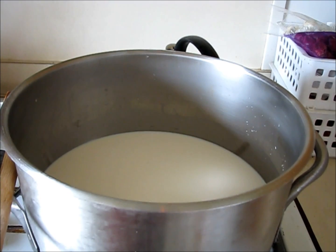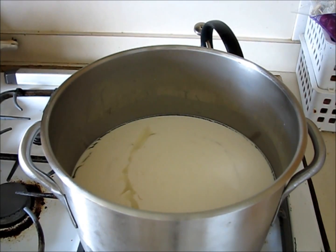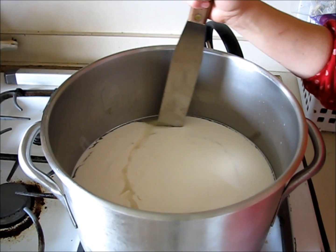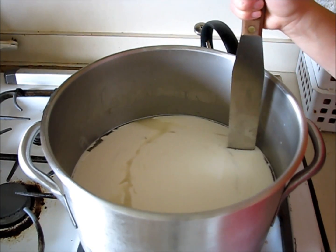Right now I'm going to turn off the camera for 15 minutes. Alright, now we're going to cut the curds — it's been more like 17 minutes. You cut them into about 1-inch squares.